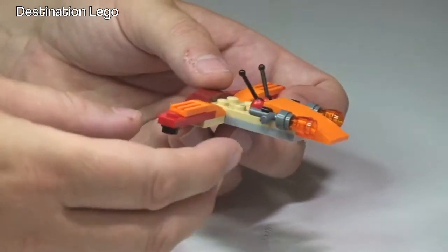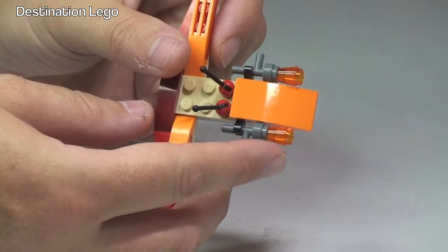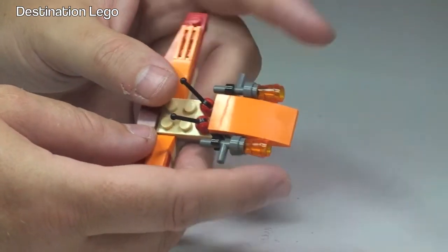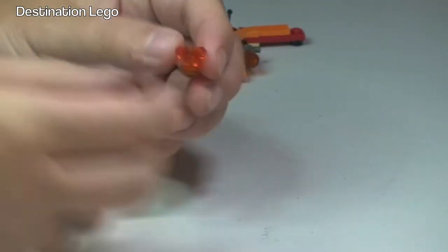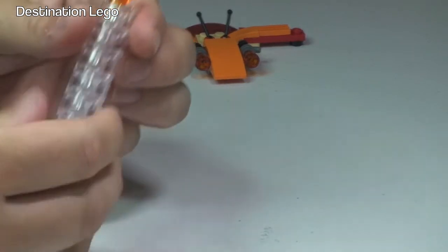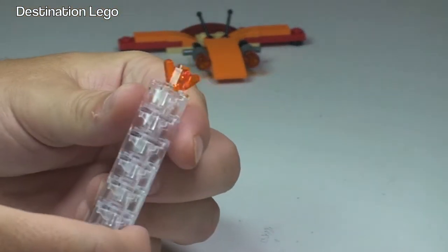I don't know much about Chima to be fair, but I'm assuming these are some type of guns on the front here. It also comes with this gem — translucent orange — which we can see there on the top.